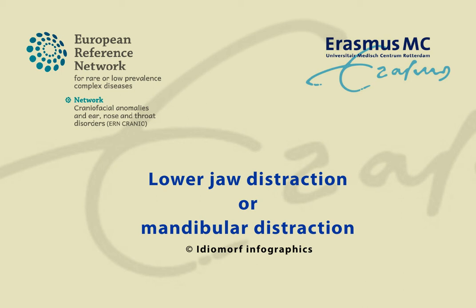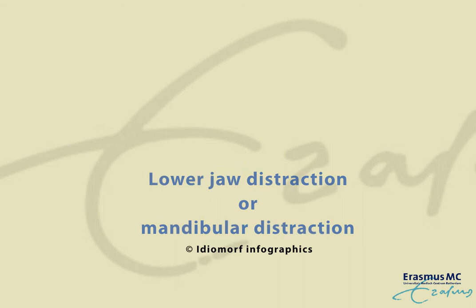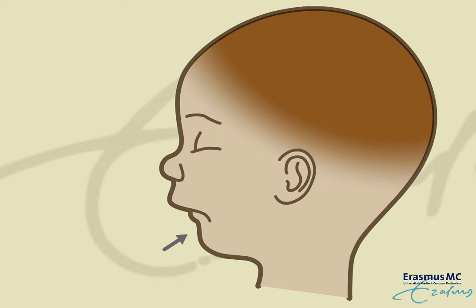Lower jaw distraction, or mandibular distraction. When a baby is sleeping in the supine position, the tongue drops backwards and blocks the airway.